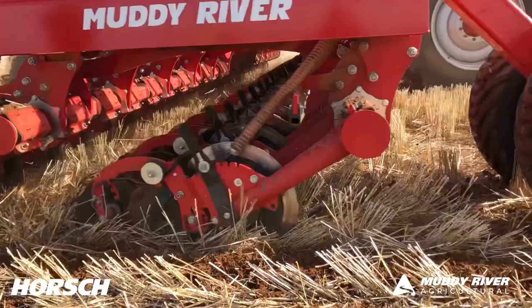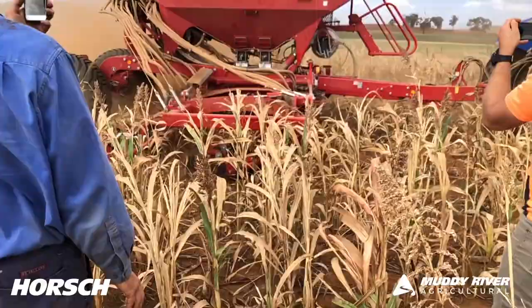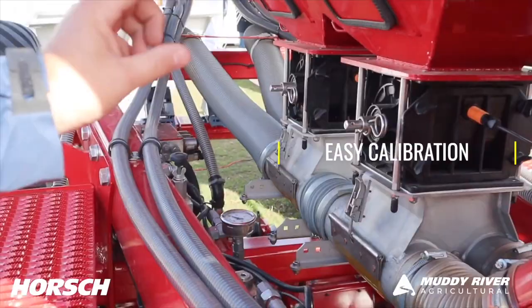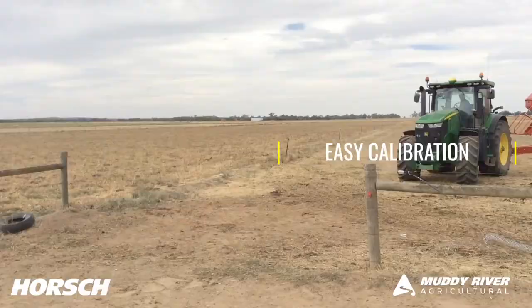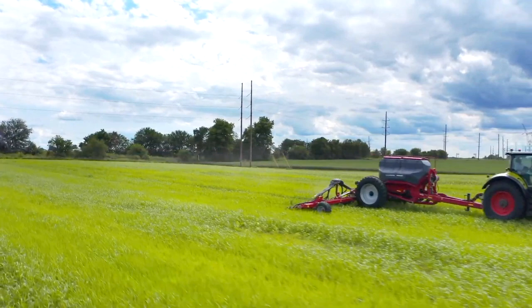The versatility of the machine is a reason why we're really impressed with it. We can do lots of different things quite quickly and quite easily. Let's break down why this machine will benefit you on your farming operation.